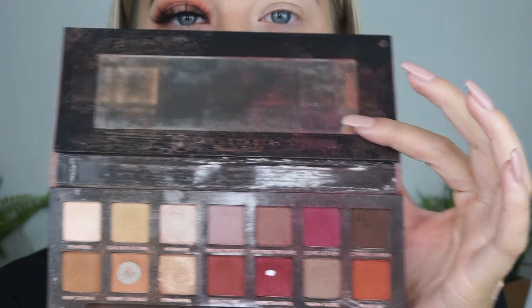Just before I go in with my eyeshadow I'm going to make sure there are no creases on my eye using my brush from Primark. I prepped my eye using the P.Louise eyeshadow base. For my first shade I'm going to use my Modern Renaissance palette — the shade Real Gut — and I'm going to place that right into the socket of my eye, picking it up on a Zoeva 228 brush.